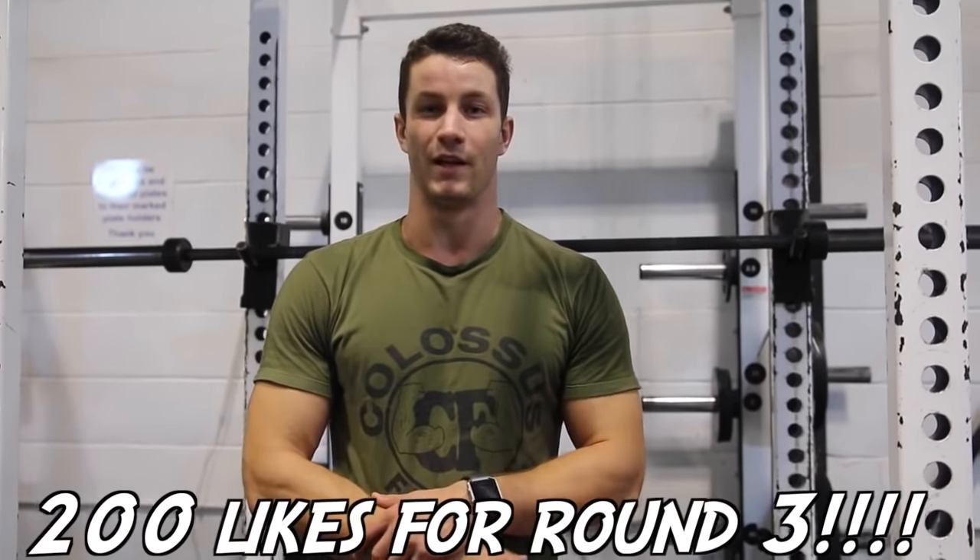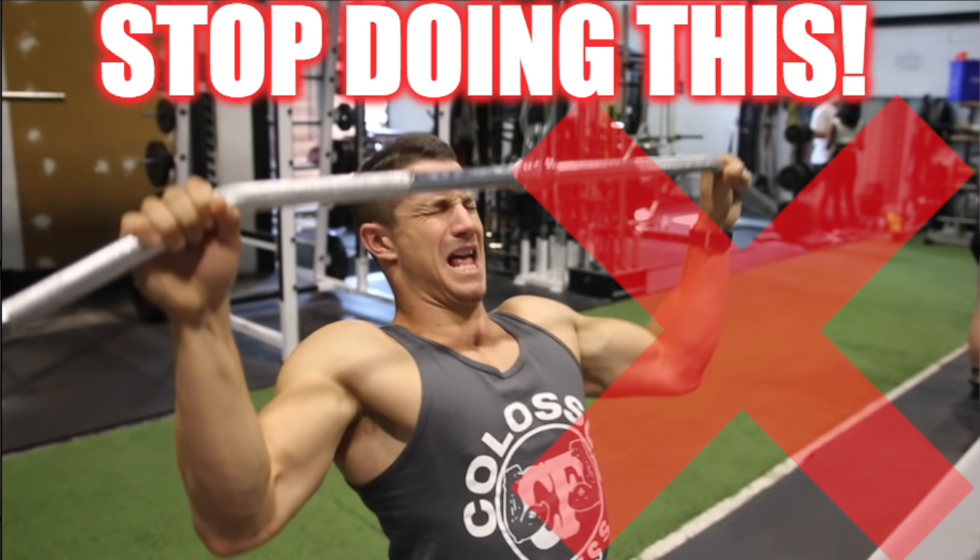I really hope you enjoyed this video and you're liking this series. This is something we might start up very often. If you haven't checked it out, we actually have the lat pulldown — we show you how to correctly do it with five different variations. It's going to be in the card top right. Please subscribe to our channel, give it a thumbs up, and we'll see you in the next video. Peace.